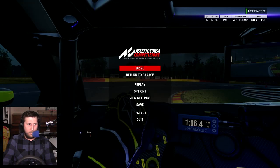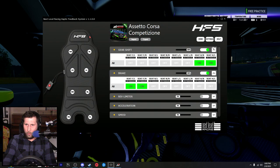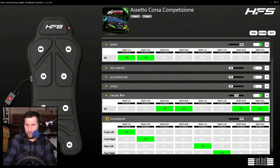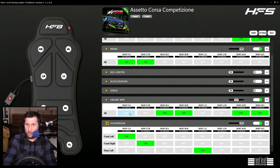I'll show you what I'm working with here. In Assetto Corsa Competizione, they give you options for gear shift, brake, rev limiter, acceleration speed, engine RPM, and suspension.